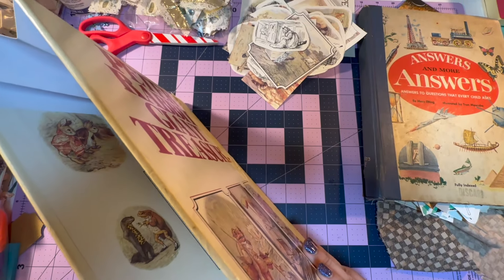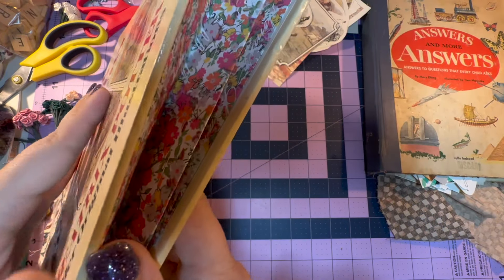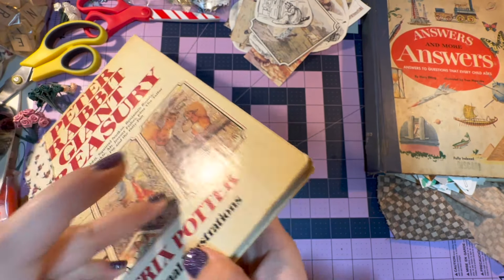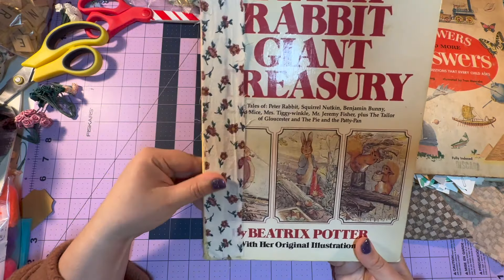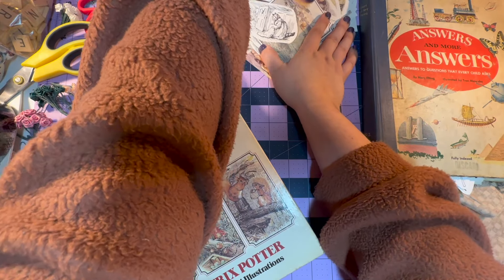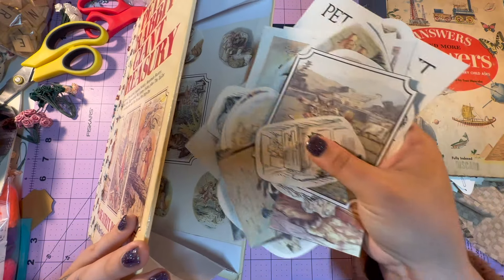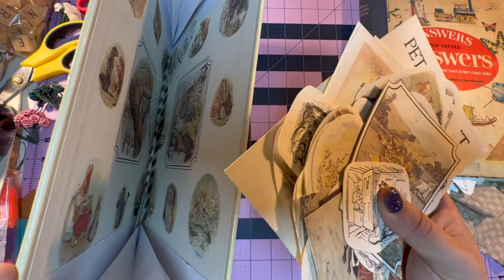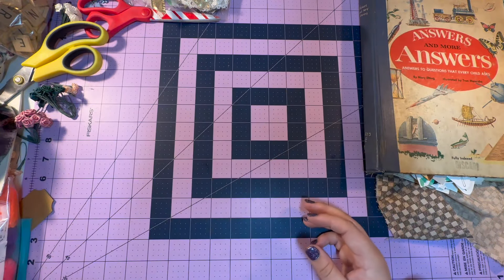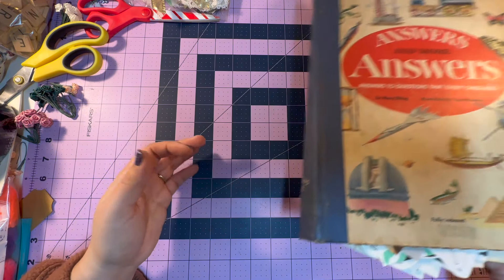Basically all I did was fold some paper and put it in here, but there are a few steps that go into making this. I thought we could make one together and then maybe you can store your things like this as well. I'm also interested in hearing other people's thoughts on how they store their paper ephemera.